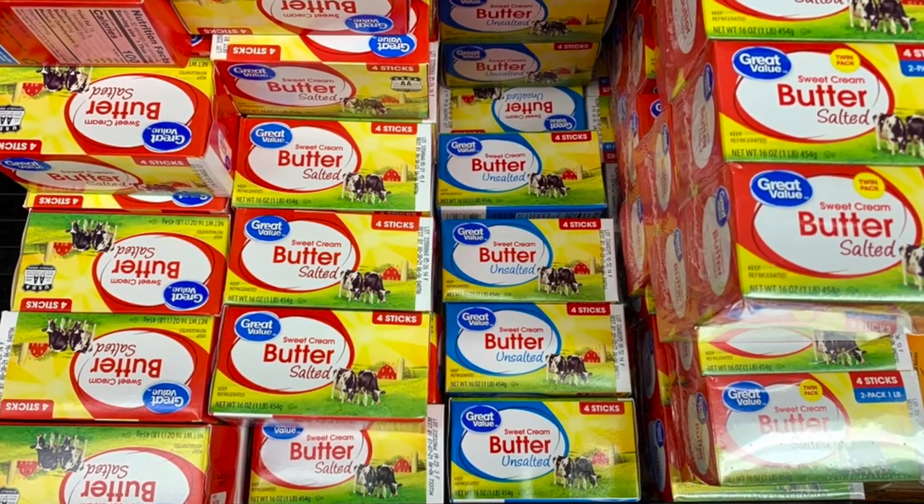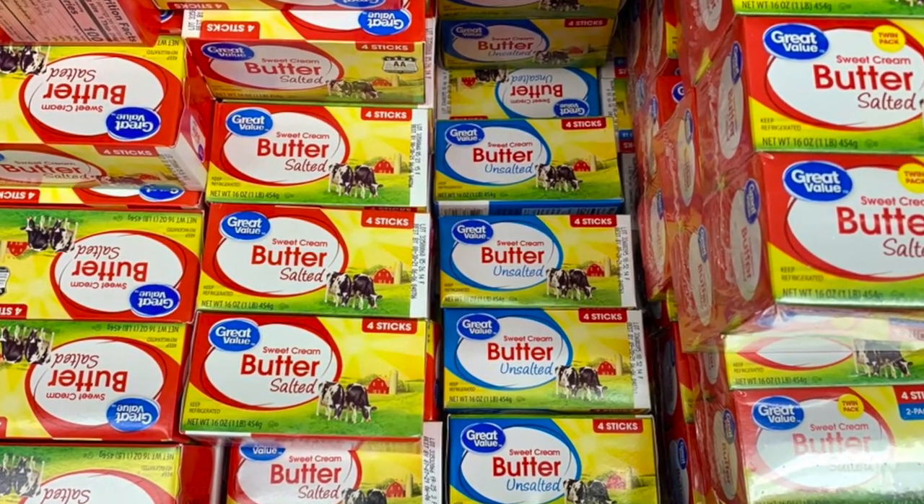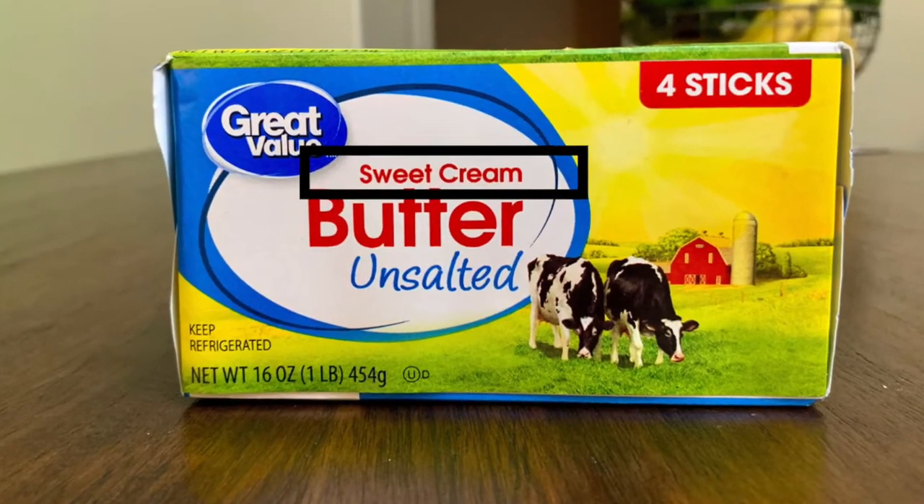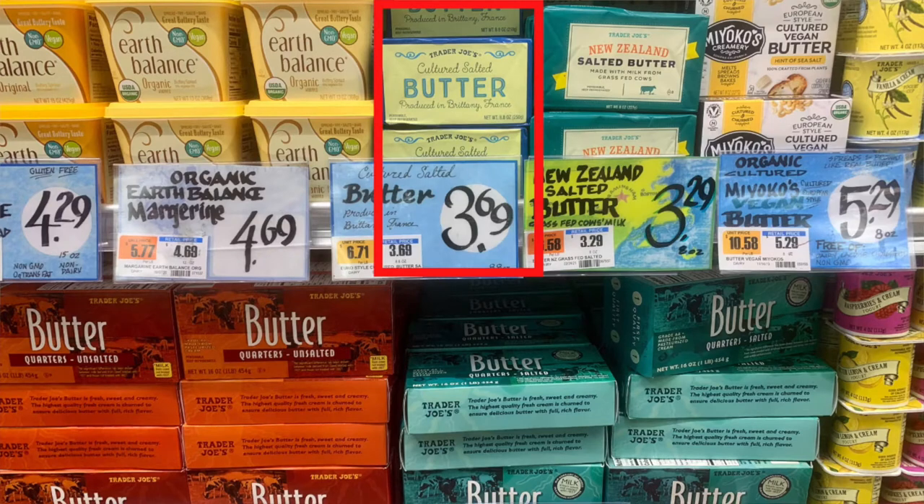Just a quick heads up before you rush out to buy cultured butter — you might have to look in a specialty grocery store. I first checked Walmart while doing my weekly grocery shopping, and they do have a huge butter section, but not one with cultured butter; it's all uncultured, labeled sweet cream butter. Where I did have better luck was Trader Joe's — they had one brand of cultured butter in blue packaging, and I'm guessing someplace like Whole Foods would also carry cultured butter.